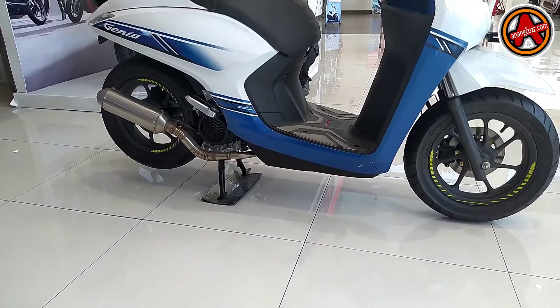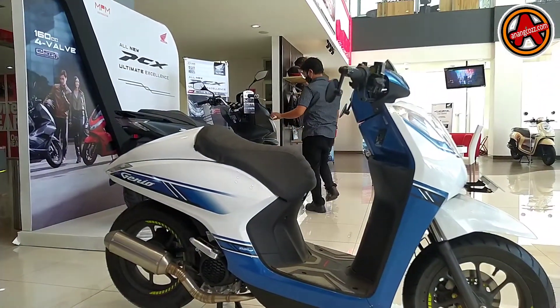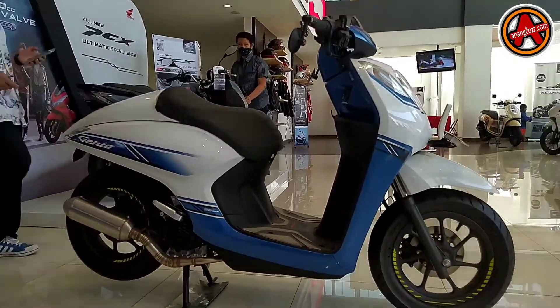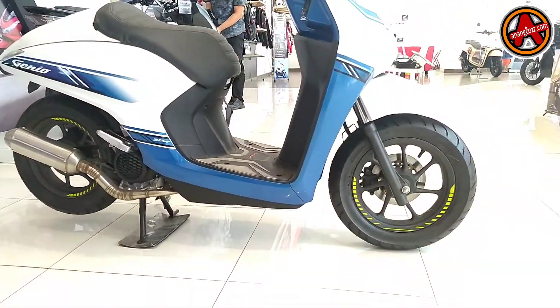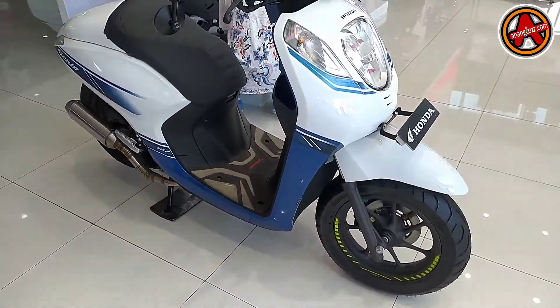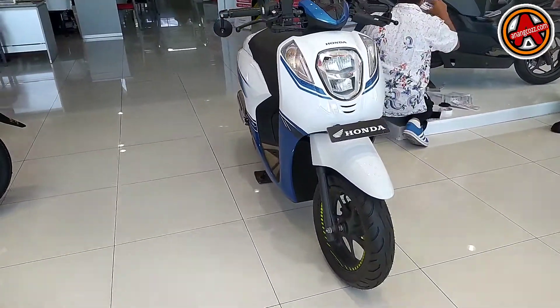Assalamualaikum warahmatullahi wabarakatuh, teman-teman. Sekarang saya lagi berada di MPM Basra, Malang, depannya di Jalan Basuki Rahmat — disingkat Basra. Kita berada di showroom-nya, di depan bagian display-nya.